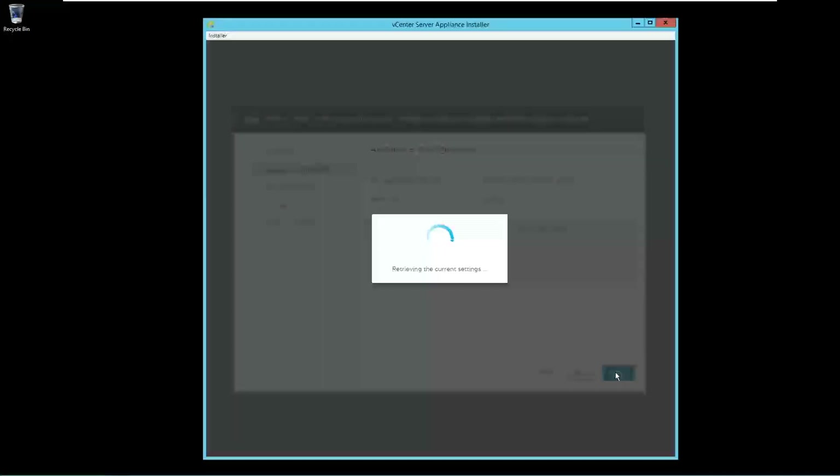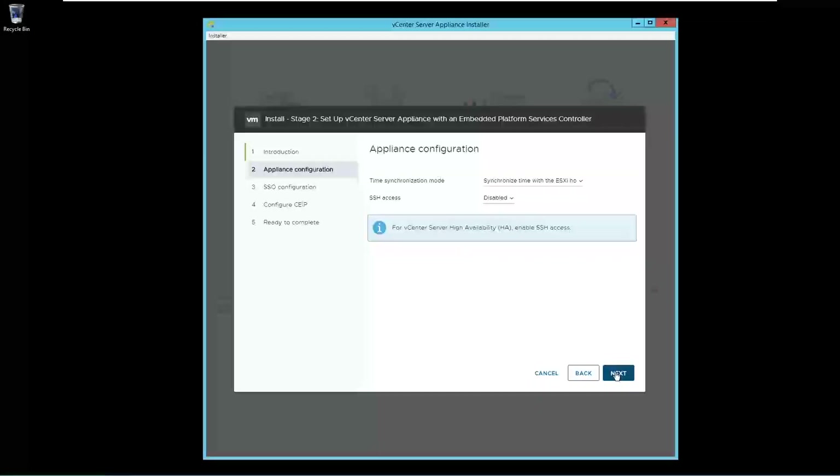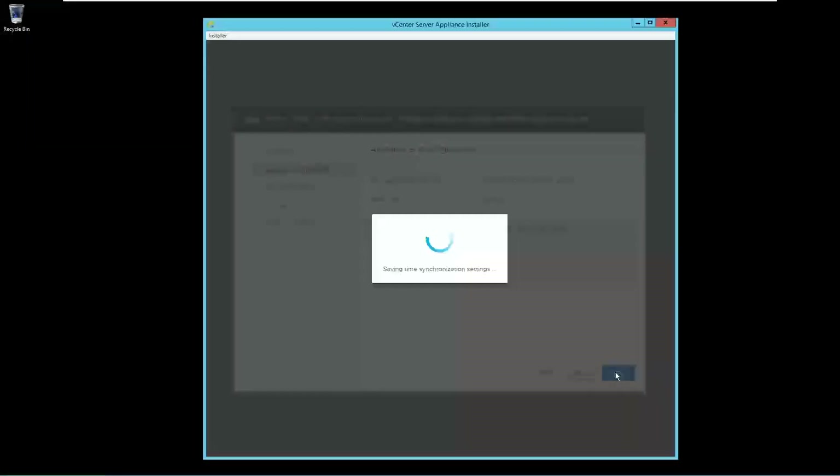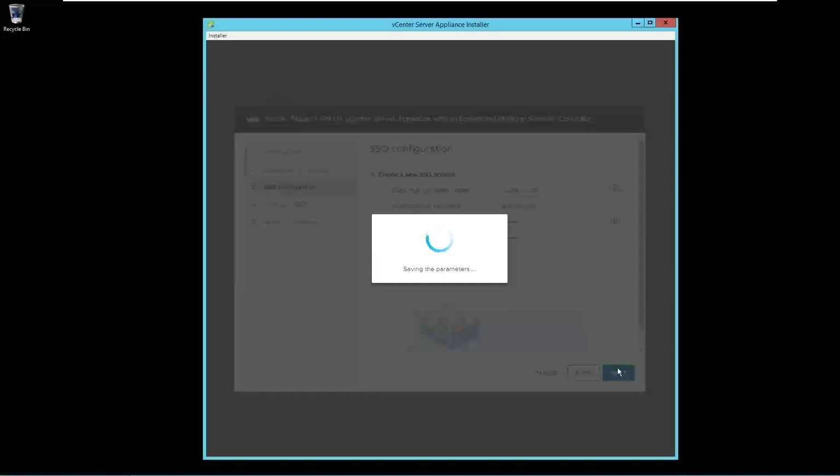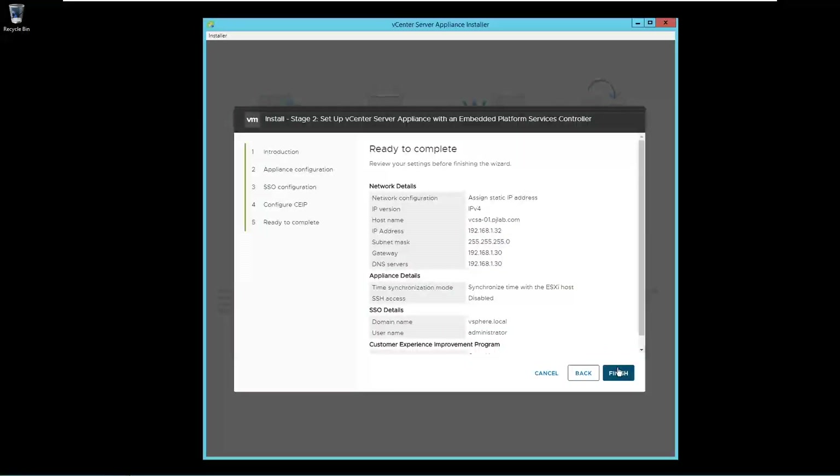Click on Continue to move to stage 2. Click Next. Provide the SSO domain name. Here you can mention pjlab.local or vsphere.local or anything as per your requirement. Provide the password and click Next. Click Next. Now stage 2 has been completed. Click on Finish.